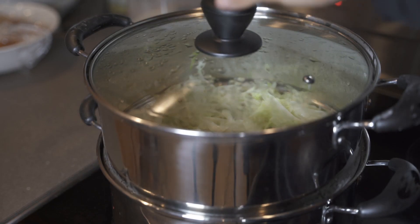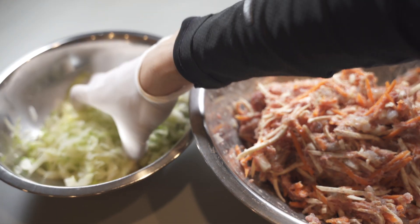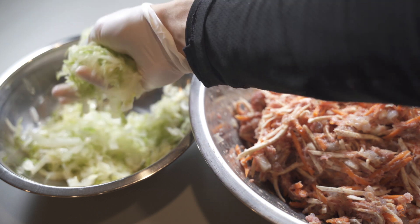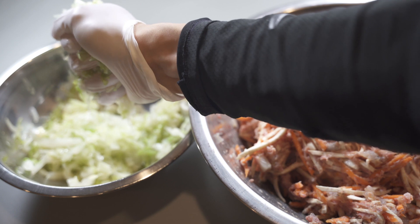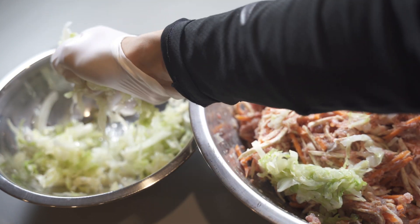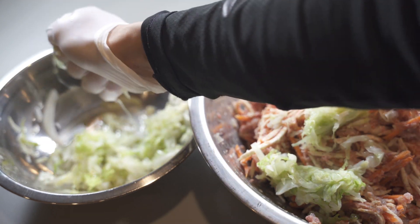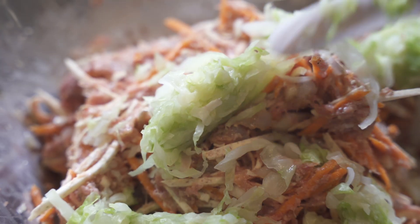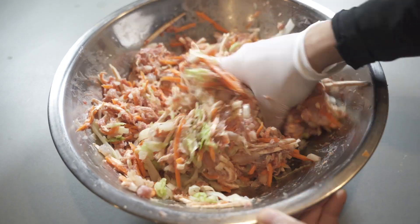While that sits for a bit, I'm going to steam the cabbage for about 4 to 5 minutes. When it's done, put it into a bowl and extract as much water as you can from the cabbage. You want the filling to be dry so it doesn't affect the egg roll shell — it will get soggy and break easily. Once all the cabbage is added to the mix, mix it thoroughly. It should have a very vibrant color. That's it for the filling.